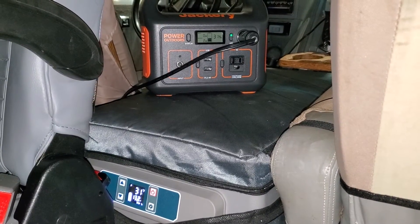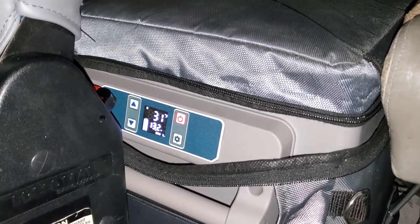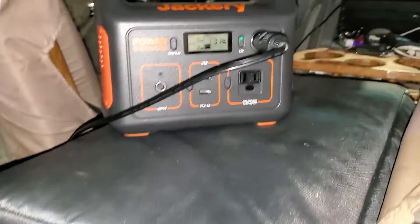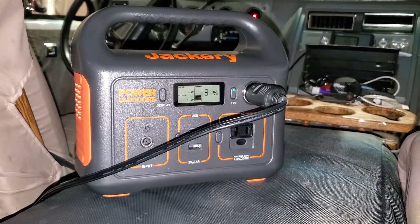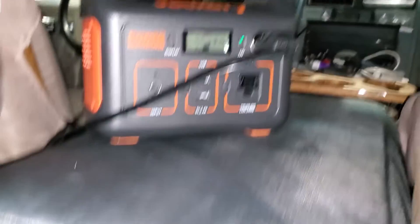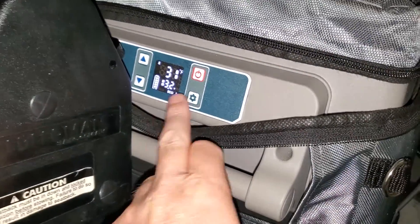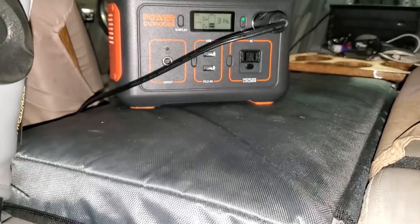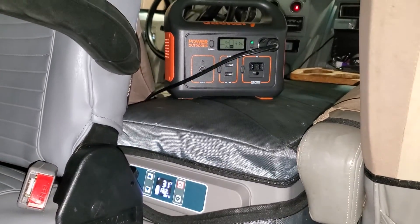It's 1:30 AM and it's been 10 hours. The fridge is at 31 degrees and the Jackery is also at 31 percent. You can see how it holds its voltage — that's really cool. So 10 hours in, this is where we're at. I don't know if I'm going to make it all night.